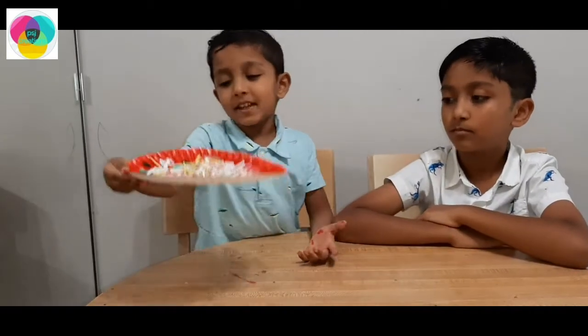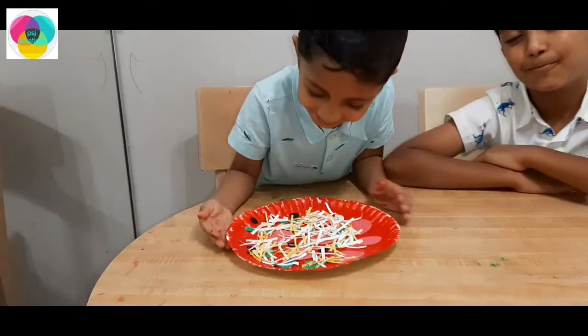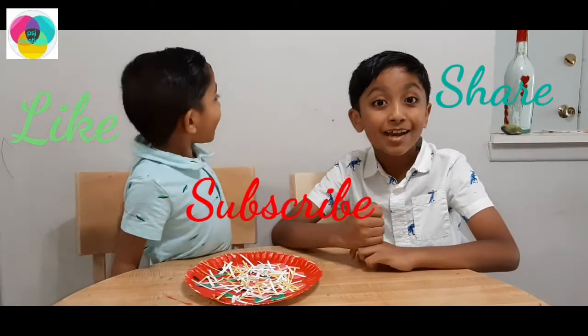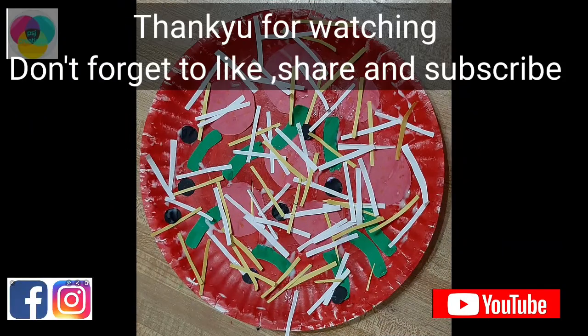We just like it. Look everybody! Thank you for watching our video. Please like, share and subscribe. Bye!